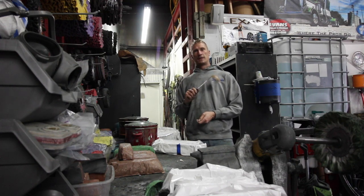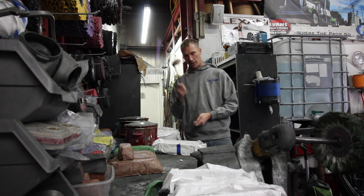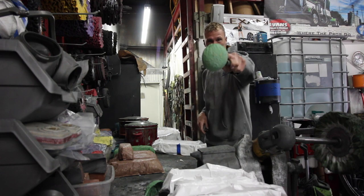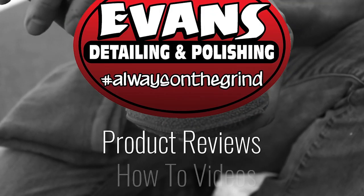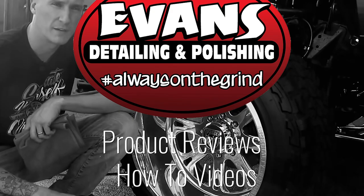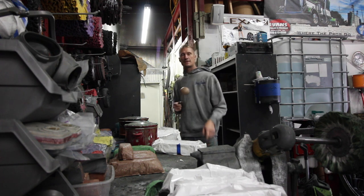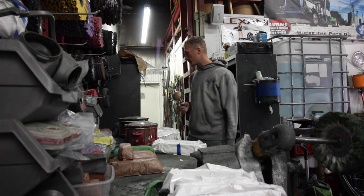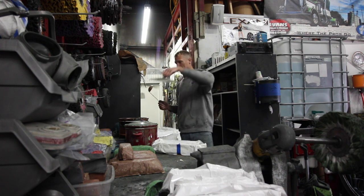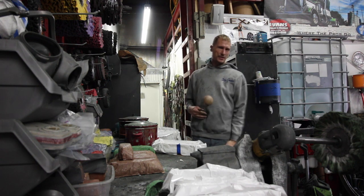I'm Evan Stager — just messing with you. This is Evan from Evan's Detail and Polishing. What's going on everybody? What do we got in these crock pots? That is the question of the day. And why did I call it the Polisher's Kitchen?